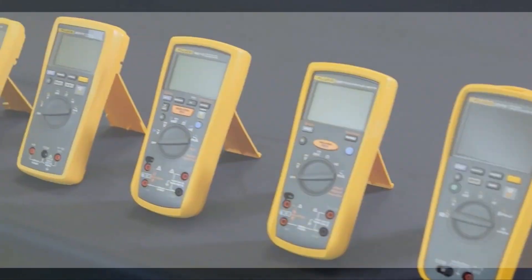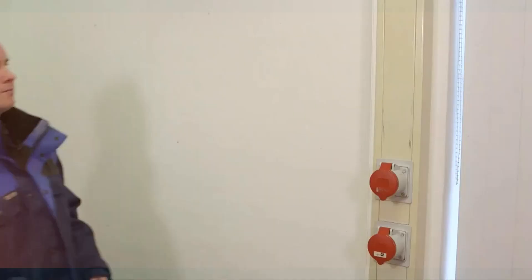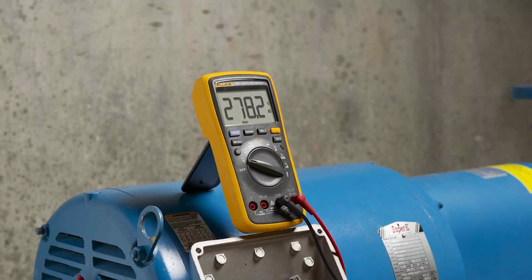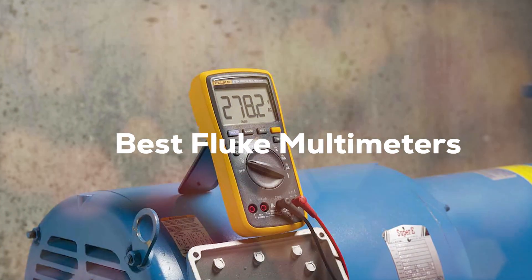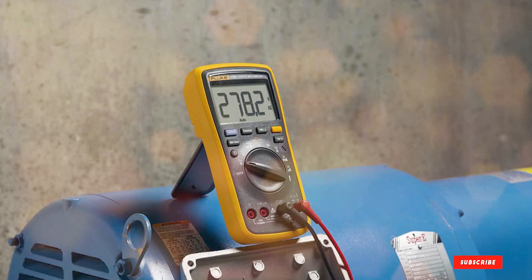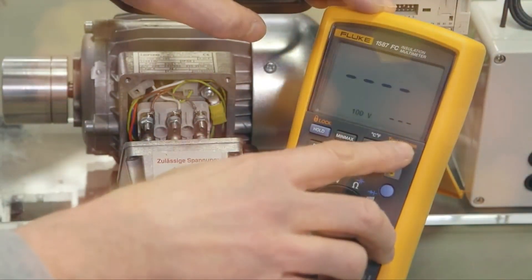Welcome back to Tool Wizard, your go-to destination for all things tools and technology. Today, we're diving deep into the world of electrical measurements as we explore and dissect the very best Fluke Multimeters on the market. Whether you're a seasoned electrician or just a DIY enthusiast looking for precision and reliability, you won't want to miss this comprehensive guide.